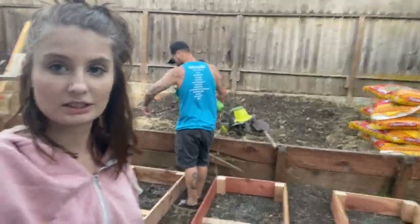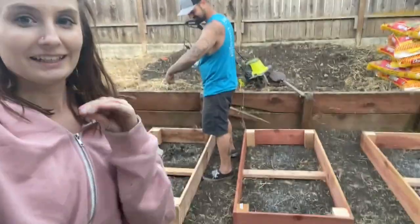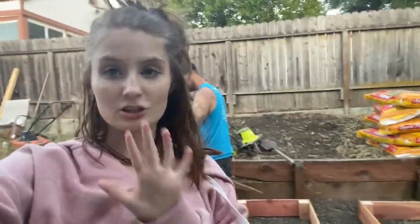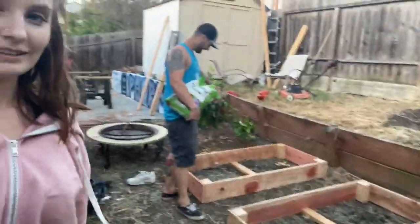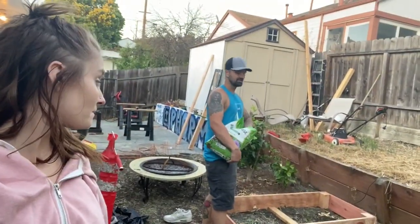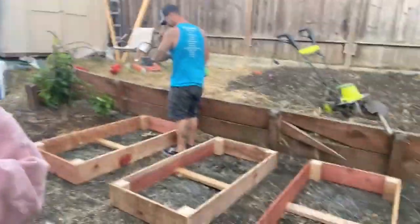If you guys are wondering why Daniel's doing most of the talking, it's because this is literally his pride and joy — gardening is his life. So I'm just letting him take charge of the show because he knows literally everything there is to know about gardening. Kind of like in the challenges, she does most of the talking because I have no idea what I'm doing. I stay on that YouTube stuff — I know all about the challenges. As for gardening, not so much. Cheers.